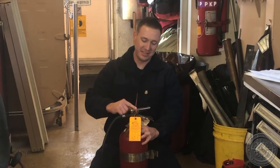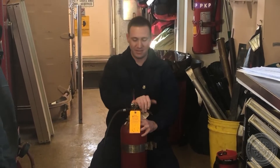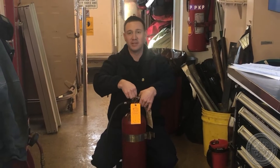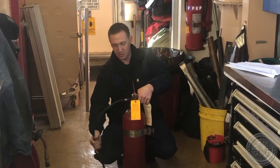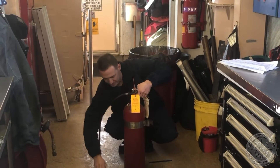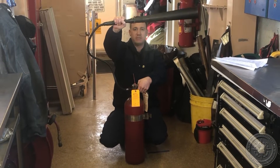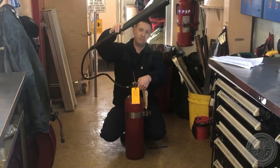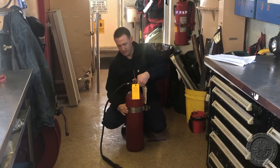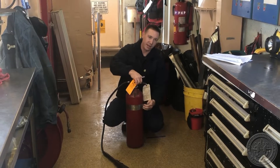We now have the CO2 extinguisher nomenclature. Starting off from the top, we have our valve handle, we have the safety pin and the tamper seal holding in place down to the hose. The hose connects the CO2 to the horn, the horn handle is here, and this is the horn. Moving down to the belly band, of course, list information on the CO2 extinguisher and your horn bracket.